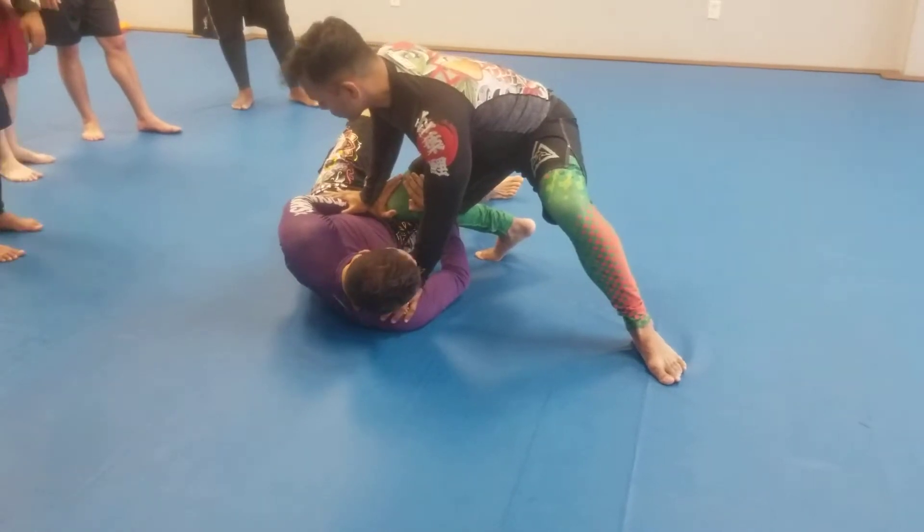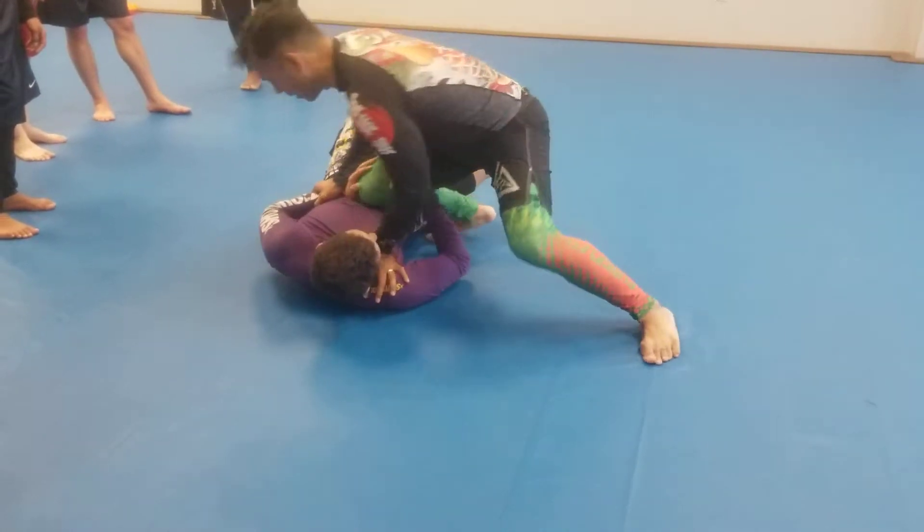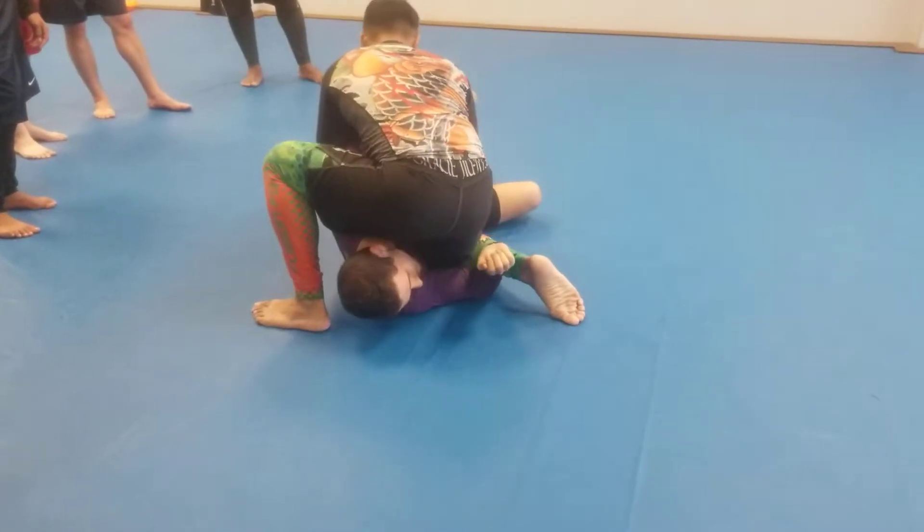Guys, I can start to punch through, or at the same time — watch my knee, right here. You see what I'm doing? Boom. Punch through, just like this, okay?